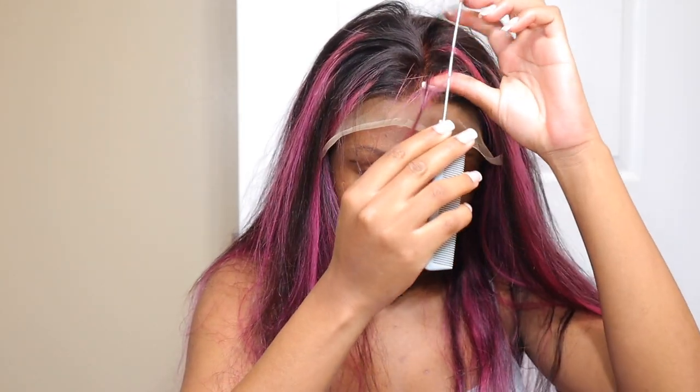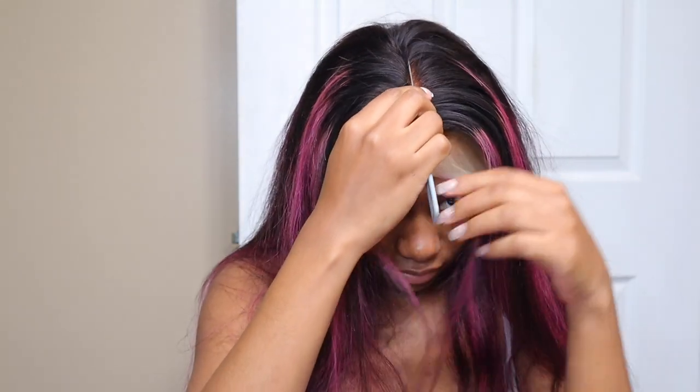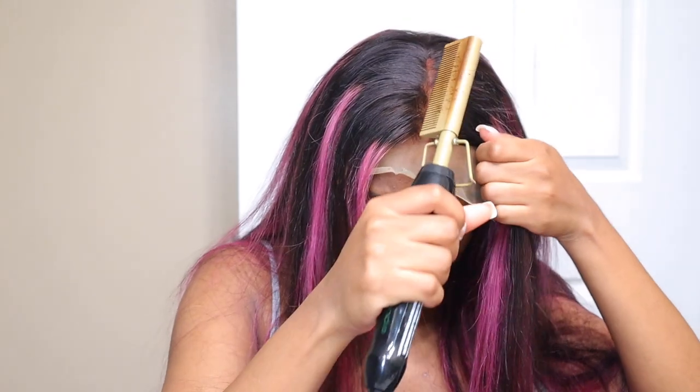Let me just start off by saying that the lace could have been way better on this wig. As you can see, the lace is super light for my skin and it's also pretty thick. I tried to put some makeup on it to kind of help it match my skin tone, but even with the makeup on it, it still had a white cast.